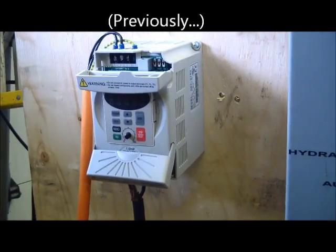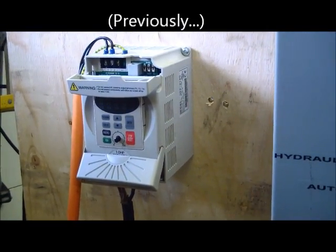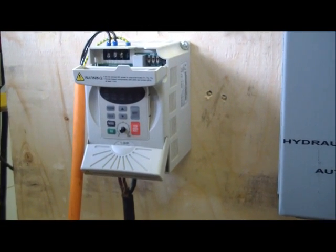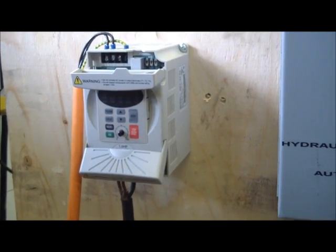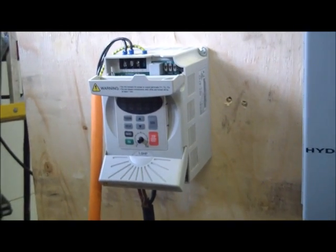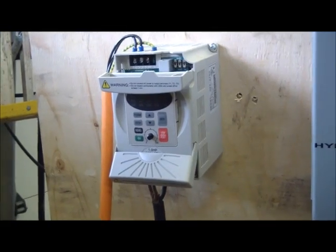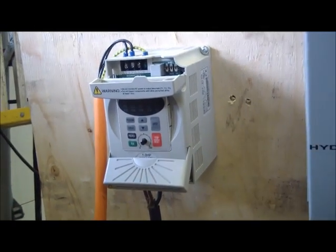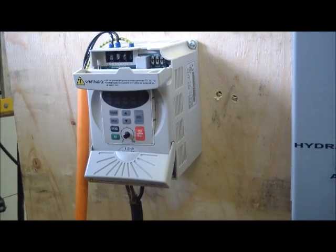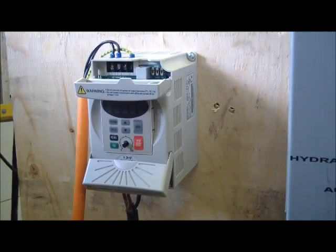You're not gonna believe this — I pulled such a bonehead move I can scarcely believe it myself. I connected the AC to the wrong side of the drive. When I flipped the breaker I heard the distinct sound of capacitors blowing up — that distinct pop pop. Well, on the bright side, I get to take it apart and see if I can fix it.